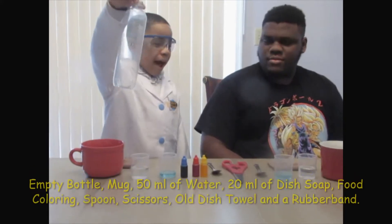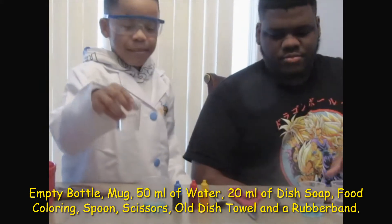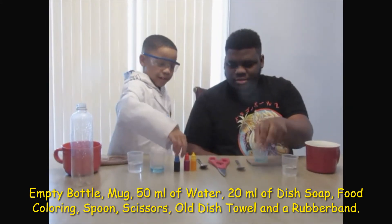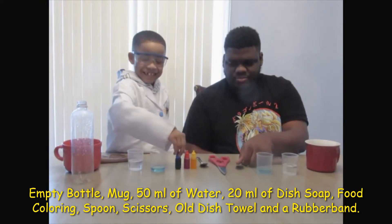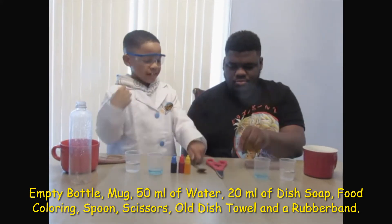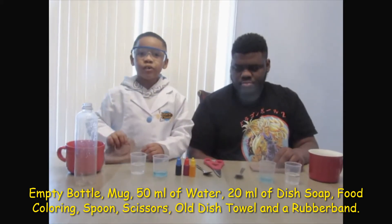We are making rainbow bubble dragons! Science Ryan, what cool stuff do we have today? I got two bottles, two mugs, fifty milliliters of water, twenty milliliters of this soap, blue coloring, red coloring, and yellow coloring, two spoons, scissors, and an old dish towel.